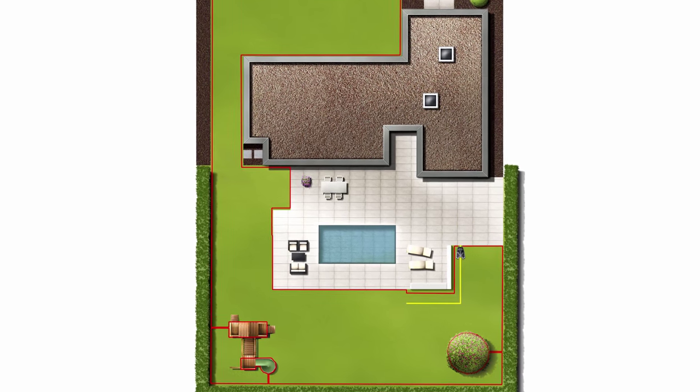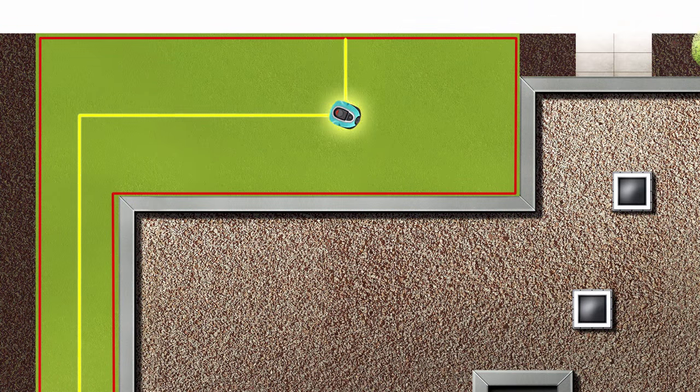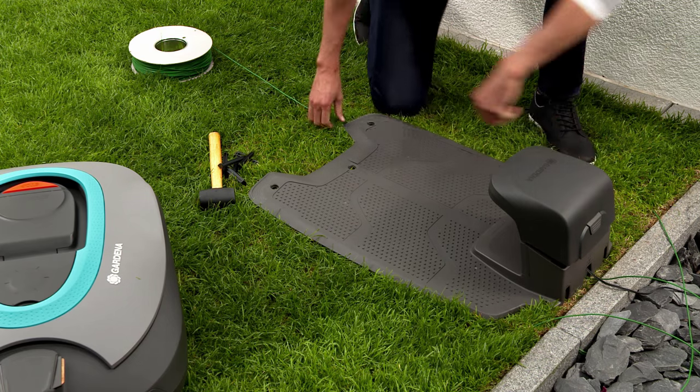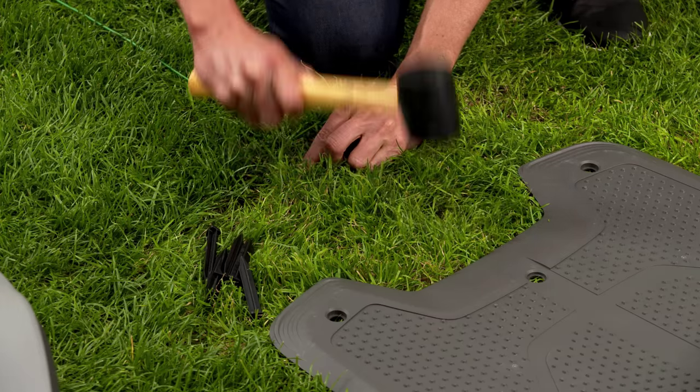If you have a hard-to-reach area in your garden, you should lay the guide wire into this area. This will allow your robotic lawn mower to mow this area too. Guide the wire through the wire opening in the middle under the base plate of the charging station and route it in a straight line for 2 m in front of the charging station.